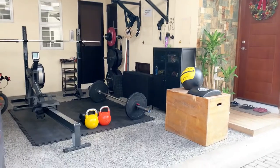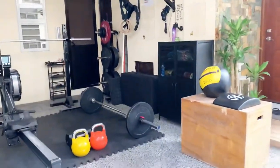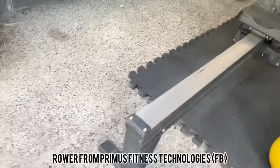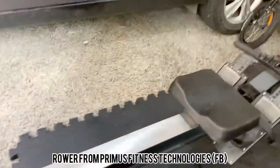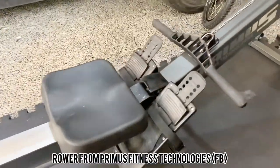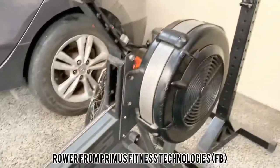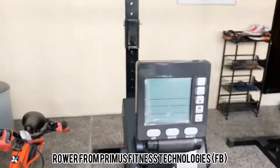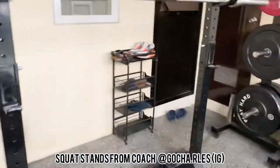Here is my home gym — let's take a look around. First thing up is this rower from Primus. It's an OEM one, which means it's the exact same thing as the more popular Concept2. The monitor is a little bit different, so counting distance is a little challenging, but calories are all the same.